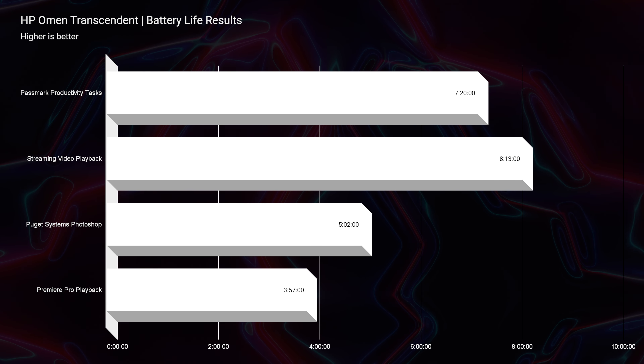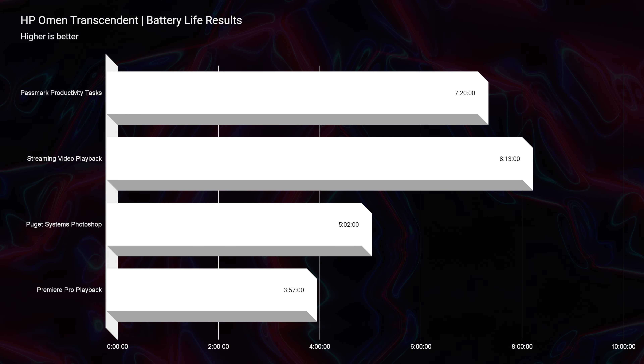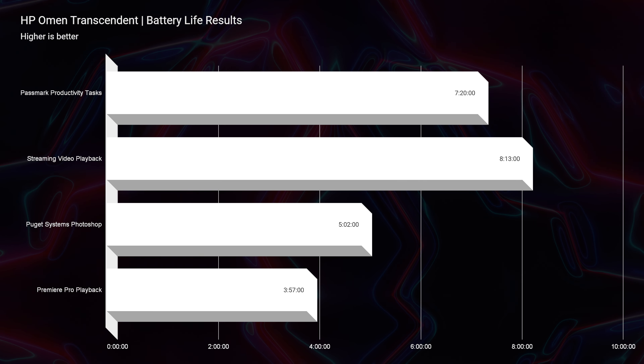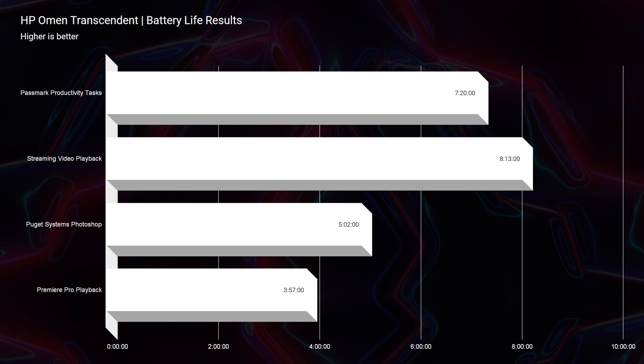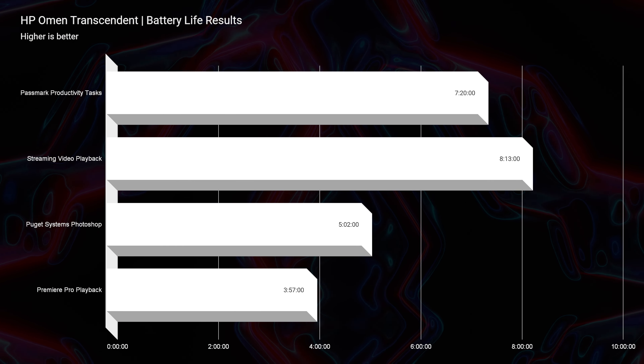This laptop has a large 97 watt-hour battery; however, because we weren't able to turn off the dedicated GPU — there is a MUX switch but it couldn't switch off the dedicated GPU — the best battery life I saw was eight hours for streaming video playback. That's decent for an HX series processor, and might have been even better with the dGPU disabled. I achieved these results by using the quietest mode, 60Hz refresh rate, 20% screen brightness, and Windows Battery Saver mode.